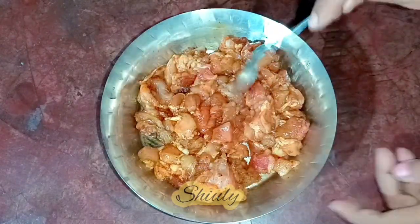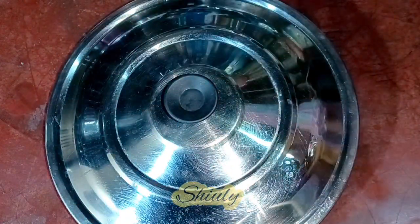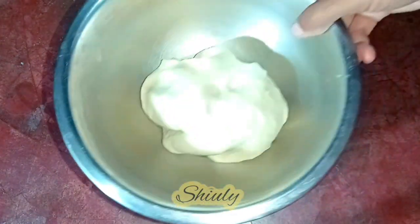After mixing nicely we need to rest the chicken for about 20 to 25 minutes. I'll cover it with a lid and you may keep it in the refrigerator. In the meantime we will do the rest of the work. First we need to knead a dough.